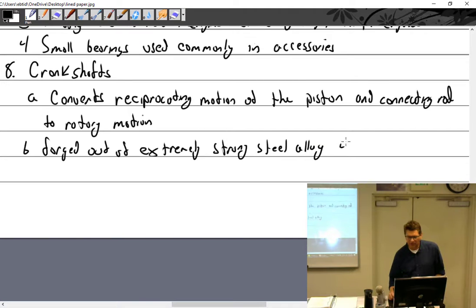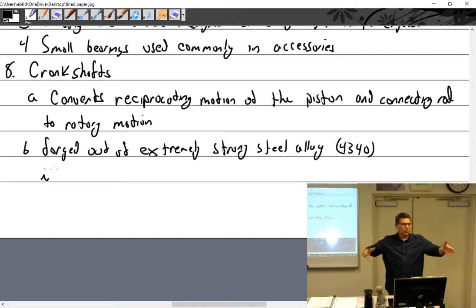4340 steel alloy, to be exact. The actual process for making crankshafts is fascinating. Lycoming heats them to 1,200 degrees Fahrenheit for 24 hours, then brings them out of the furnace instantly, puts them on blocks, and checks run-out.